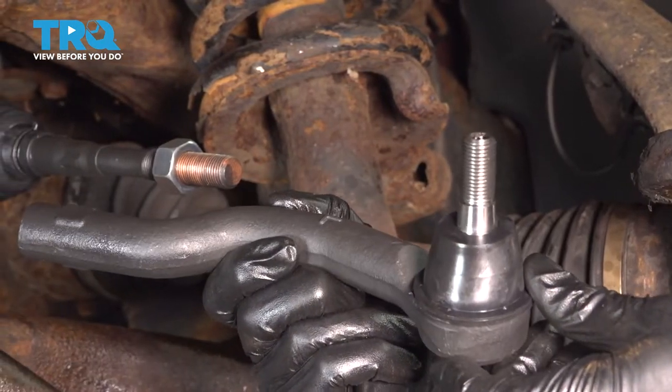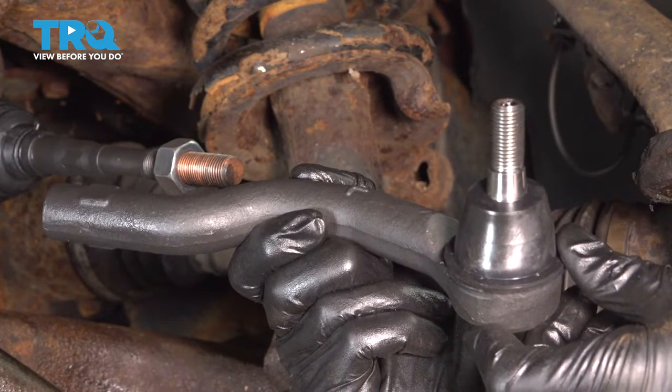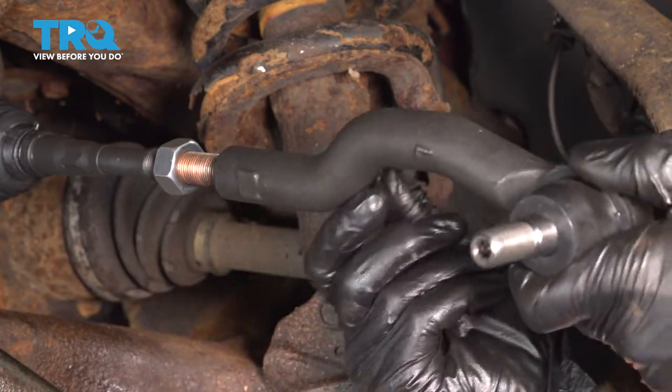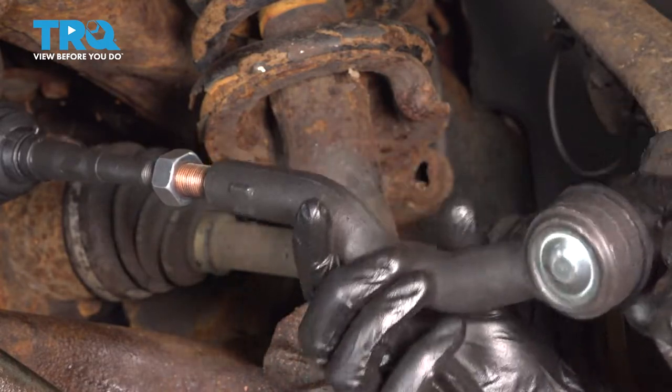Now it's time to install our outer tie rod end. You want to make sure you install this the same amount of turns as it took to remove the tie rod originally — one, two, and so on.